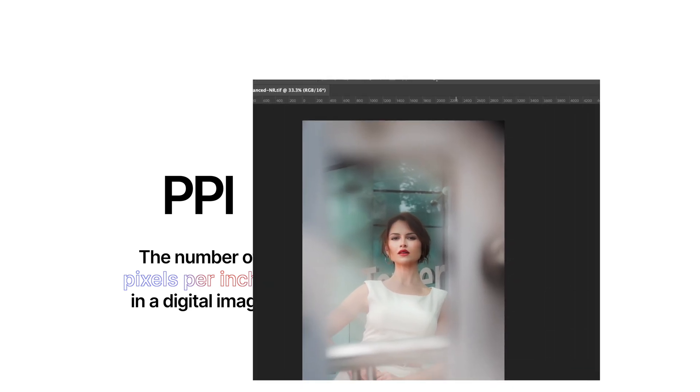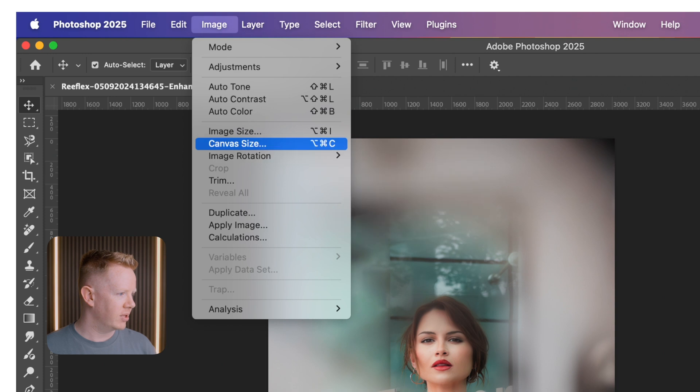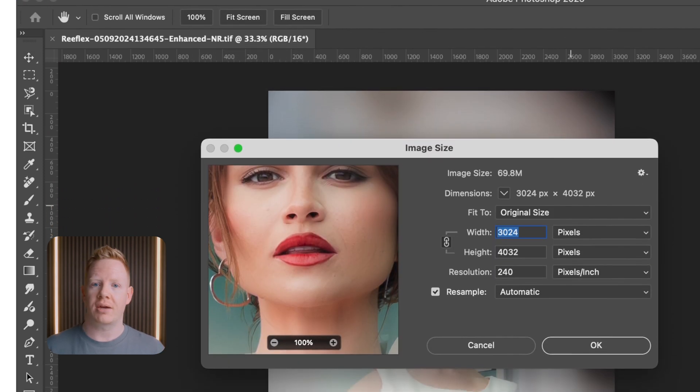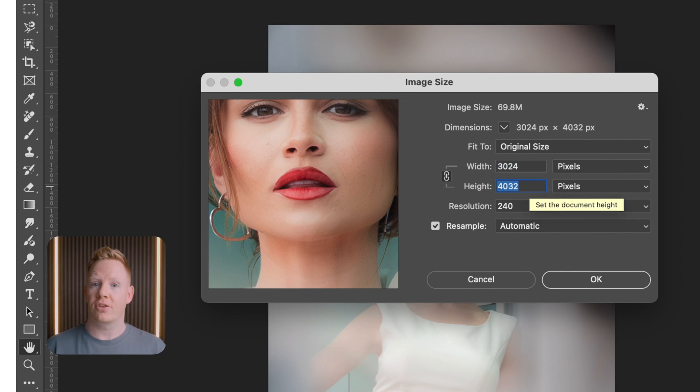Let's take a look at this in Photoshop by going to Image and then Image Size. We can see the dimensions in pixels: 3024 by 4032, which is just over 12 million pixels, or 12 megapixels. And the PPI — the pixels per inch — is 240.